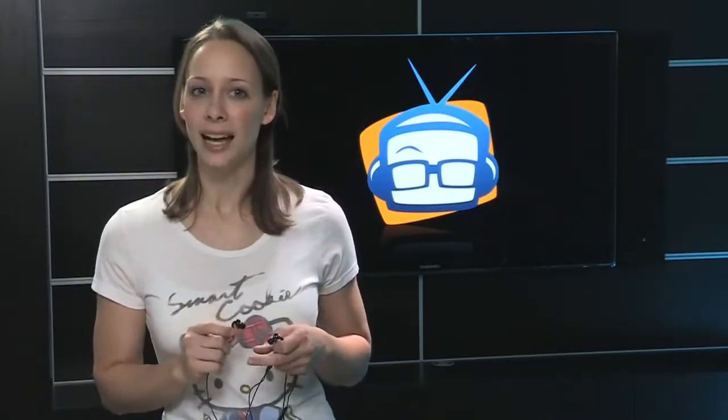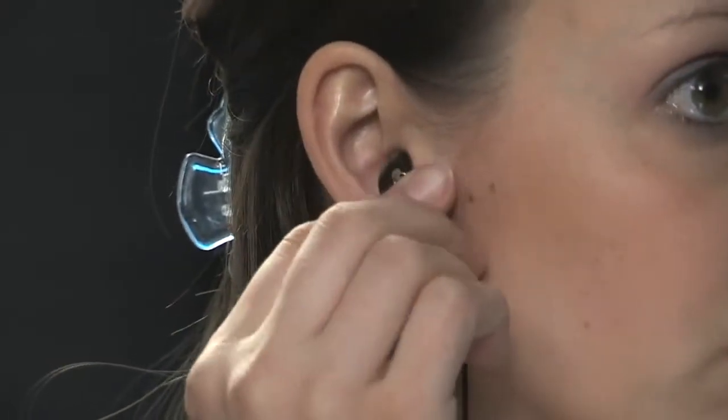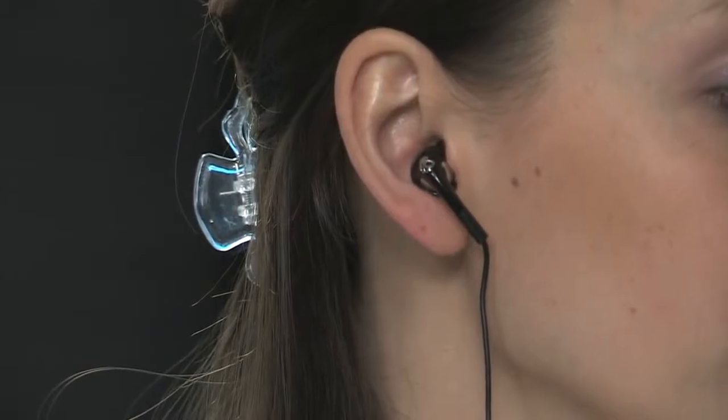You get two silicone gel sizes. I had to switch to the smaller size. Until I did, they fell out just like any other buds. But if you get your correct size on there, oh my gosh, I actually get a little freaked out with something that's so stable in my ear because it sounds very different.